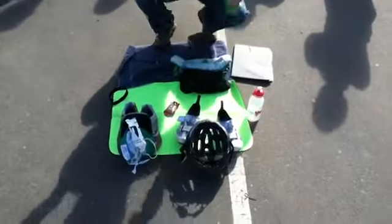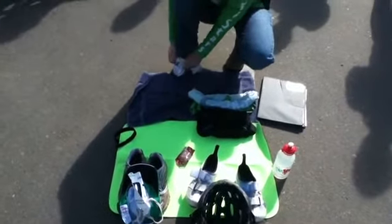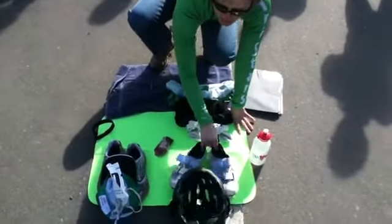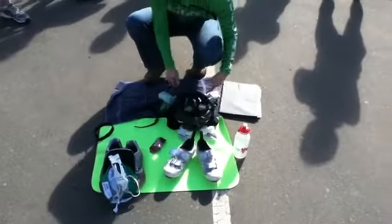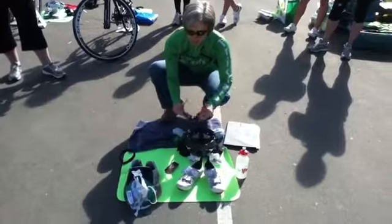Same with the bike shorts. Same with socks — it's much easier to roll the socks all the way down, pull them on the top, and then just roll them up. Then bike shoes, your helmet. Have your helmet straps open, upside down, so it's in the direction that you're going to put it on. Glasses open.